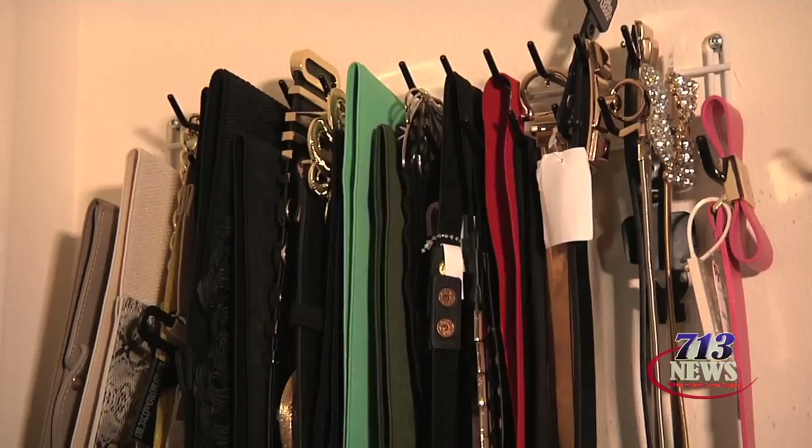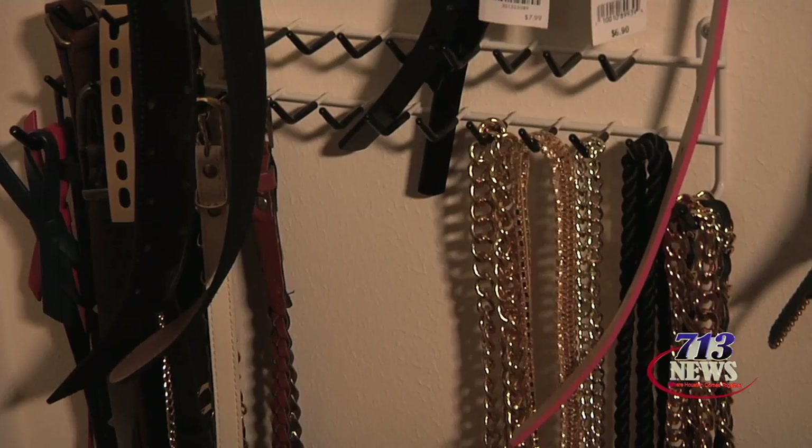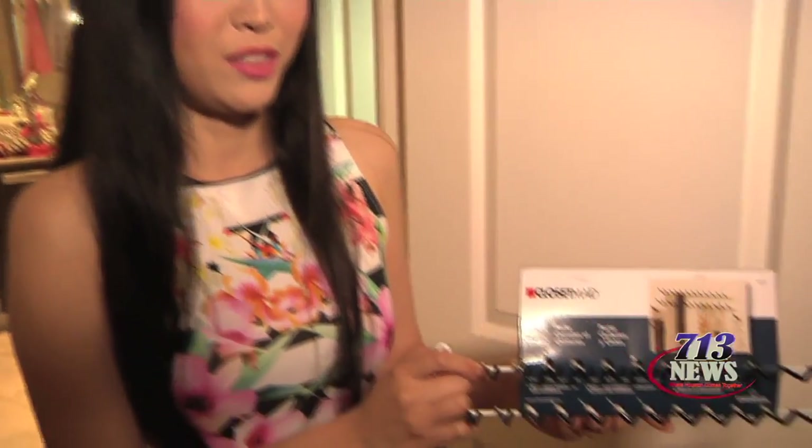Here in my closet I utilized the space behind my door to hang all of my belts on these closet-made tie and belt racks from Amazon.